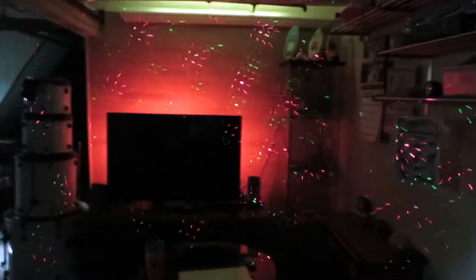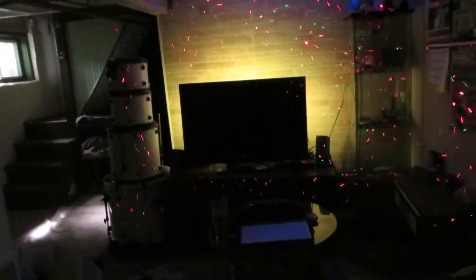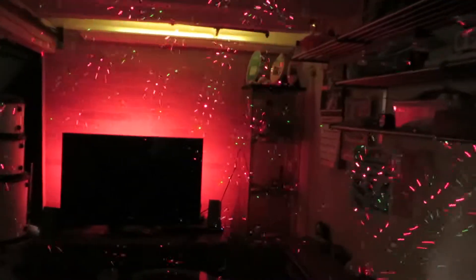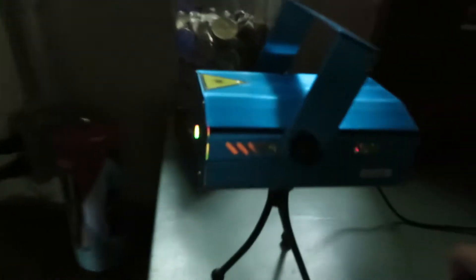Hey guys, it's me again, Florida boy Stanislav, and that unboxing of the laser lights, here it is. Let me see if I can get it still. There we go. So yeah, this is what it looks like. Here it is doing its thing.